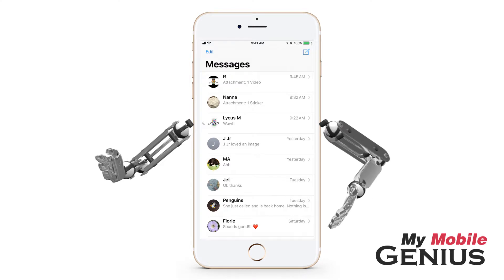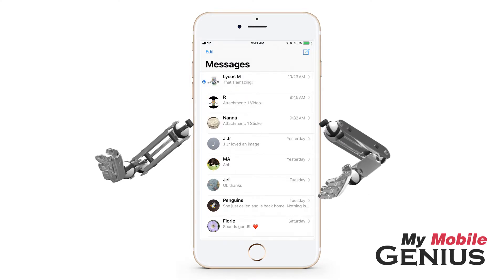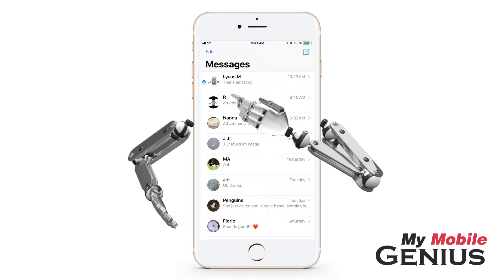Don't worry, messages from this person will still arrive. If this occurs, the moon icon will indicate there's a new message in the conversation.